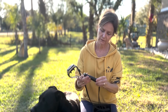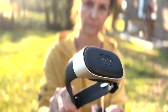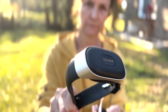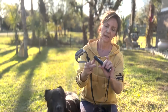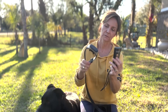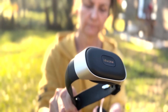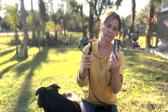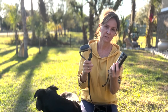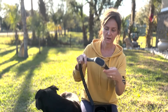So there is a beeping mode, and then if you want to use the vibration mode, and then of course there is the shock option if that's the mode you choose. So I'm going to show you by placing this collar on my dog.